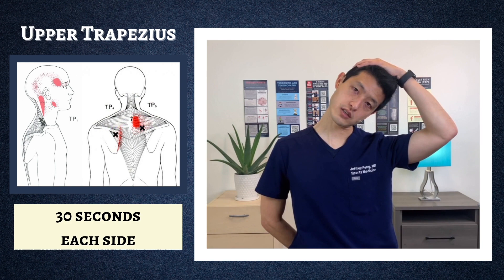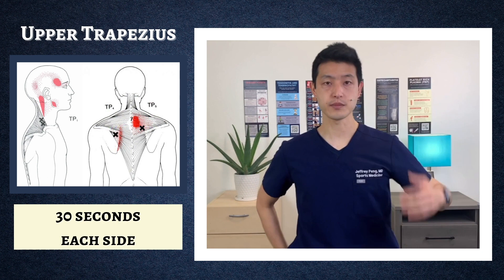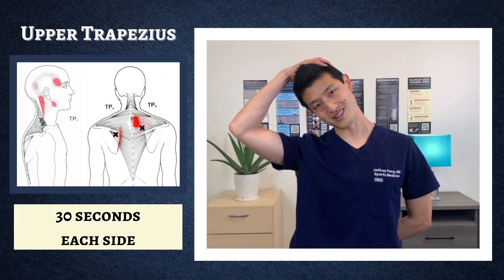Now let's try this on the left side: left hand behind your back, right ear to right shoulder, gentle traction down. Because it's on the left side, you're gonna feel it right here. Don't yank on your head — just gentle traction down to try to get a bigger and deeper stretch.